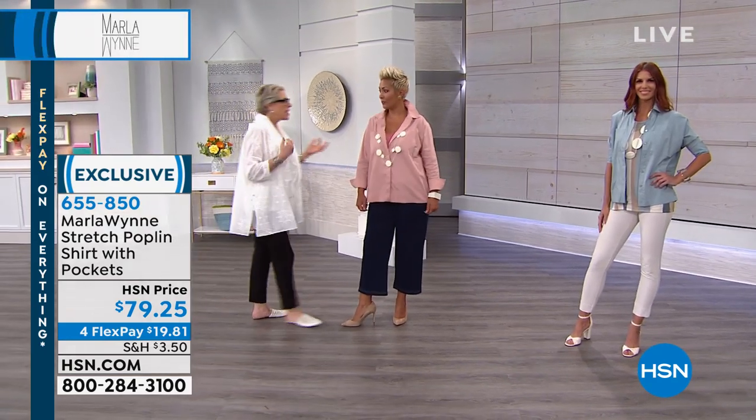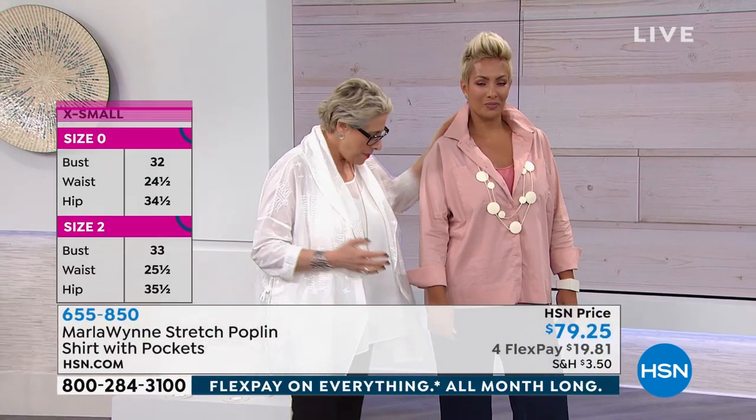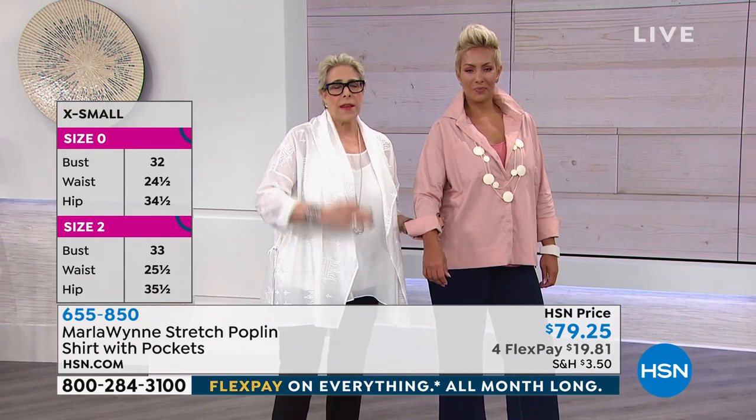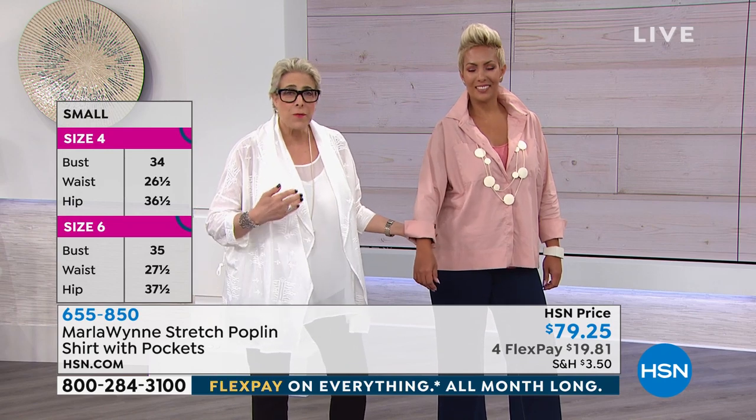These are extra small through 3X. You're in a large. I picked an extra large — we do this, we're the same size, we can both wear a large, but I'm the one who always goes, no, I want a little more flow. Beautiful top. One of the things I love about this is that you can pop that collar, pop the cuffs. This is a piece you can buy, wear right now, wear all through the summer, wear into the fall, and then you're going to layer over it in the winter.